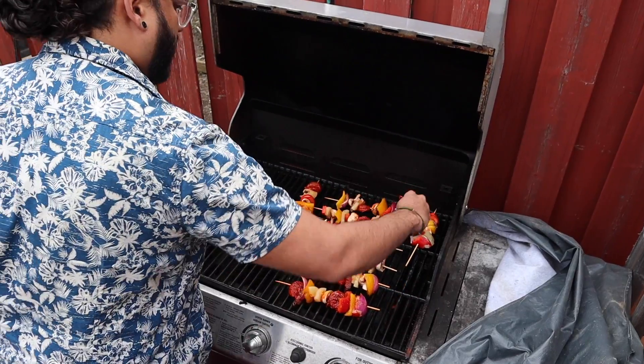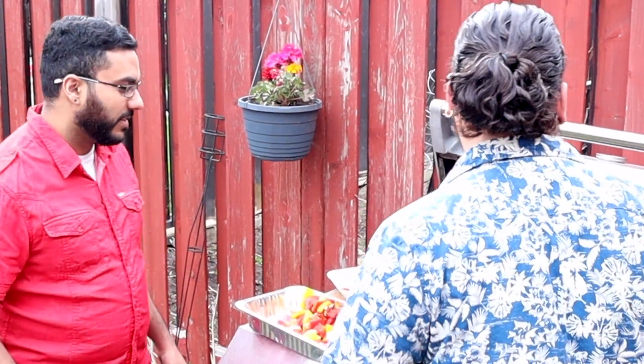We're going to baste with some more clarified butter and olive oil, and let it cook for a little bit. These are almost ready to go! I'm feeling a little thirsty — besides Coke or Pepsi, since we're Indian I think we should do our own classic: Thumbs Up!